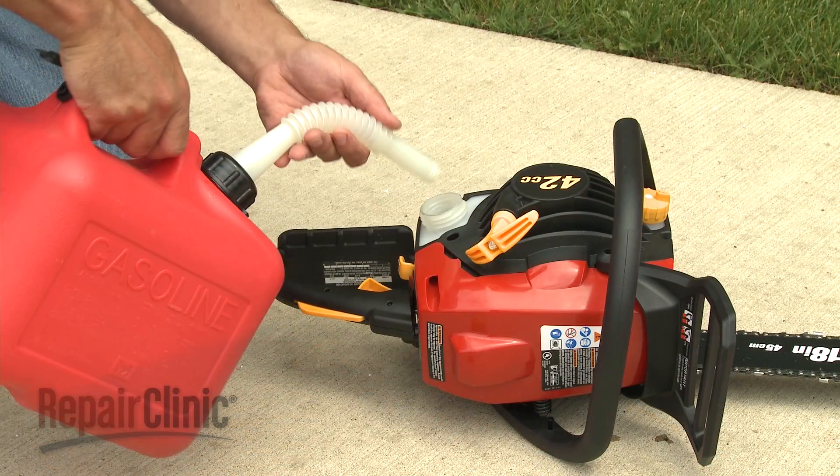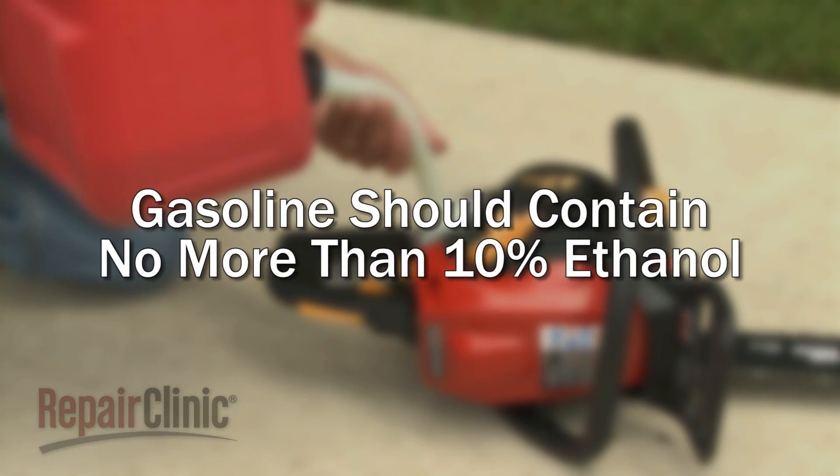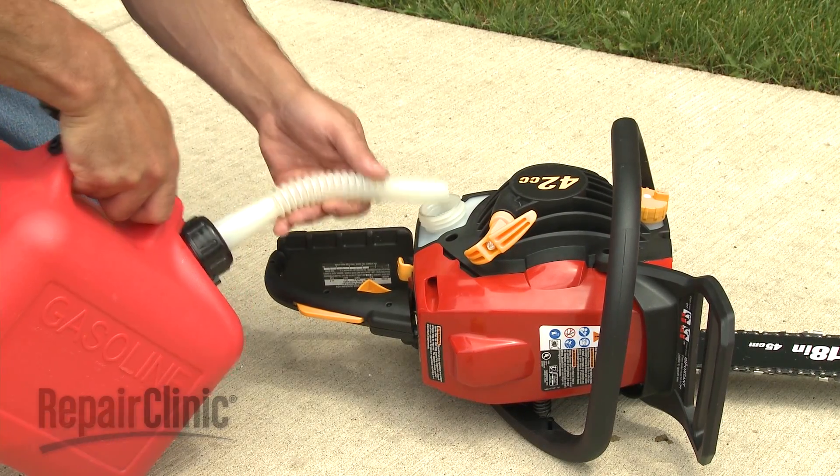Be aware that two cycle engines are designed to use gasoline with no more than 10 percent ethanol. Gasoline with higher levels of ethanol can be corrosive and attract water, which can cause starting or running problems and may cause damage to the fuel system or engine.